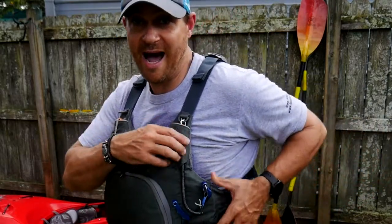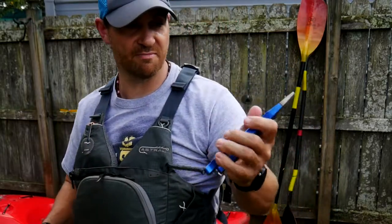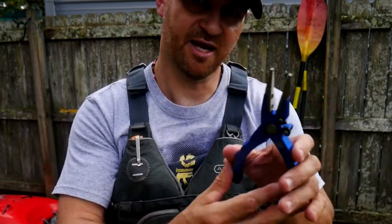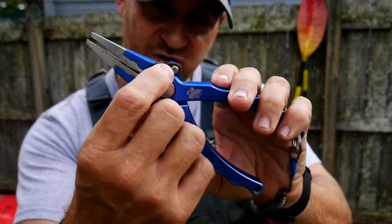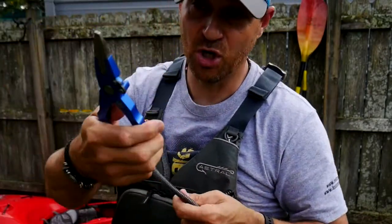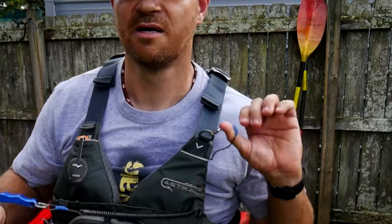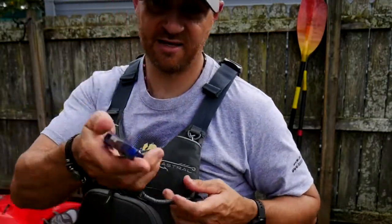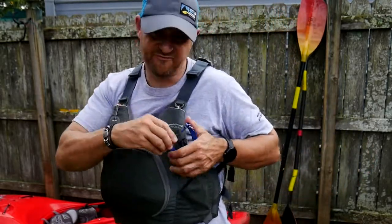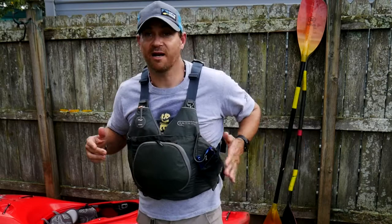They actually integrated a spot for pliers, which I use a lot — this is one of my number one tools when I'm fishing. These are Cuda pliers, a really good brand. They're made for cutting braid and fishing line, and pulling out hooks. They lock in right here and sit on a little tether. One thing I didn't like is they don't hold that well, but when I'm fishing I'm not jumping around as much as when I'm whitewater paddling, so it's not a bad spot for them.